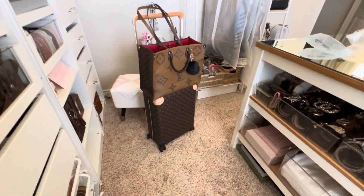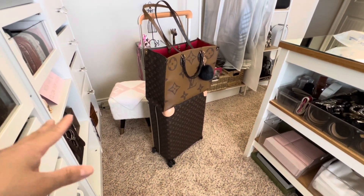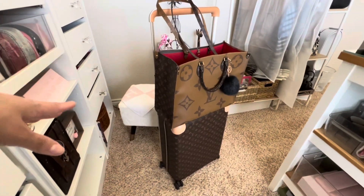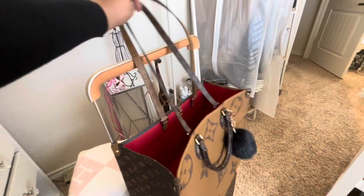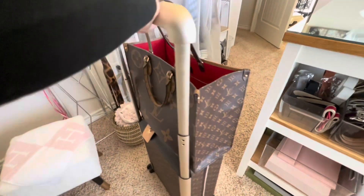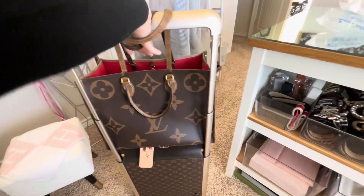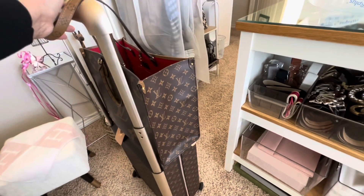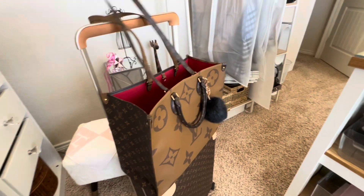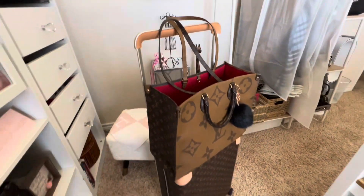I do like that the On The Go GM fits on top of my Horizon 50 luggage — that makes it easy to carry as well. You can hold the handles and push your luggage along. I like that the handles allow me to guide it on top of the luggage.